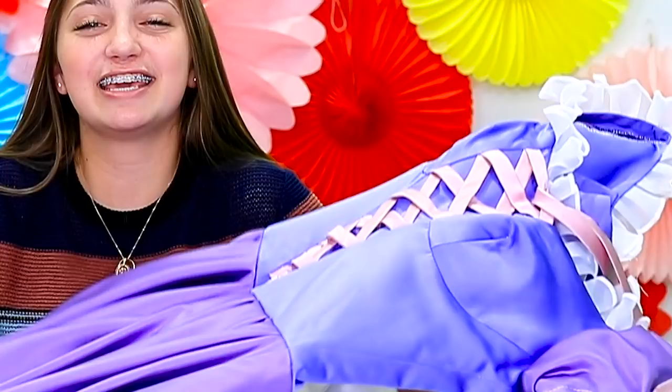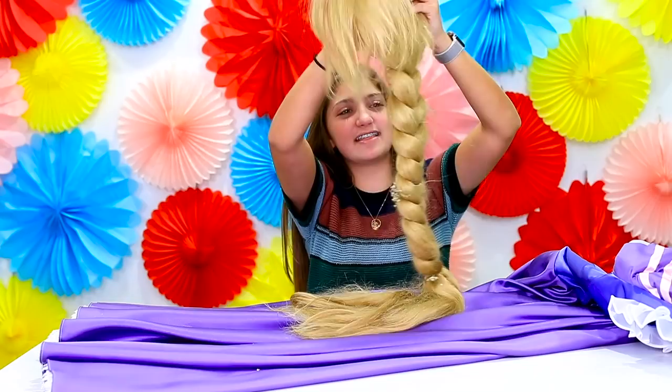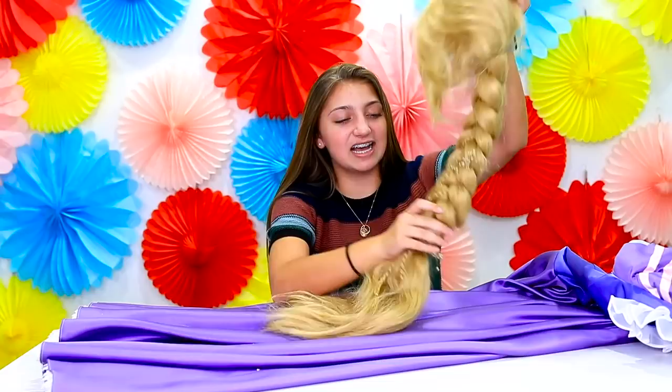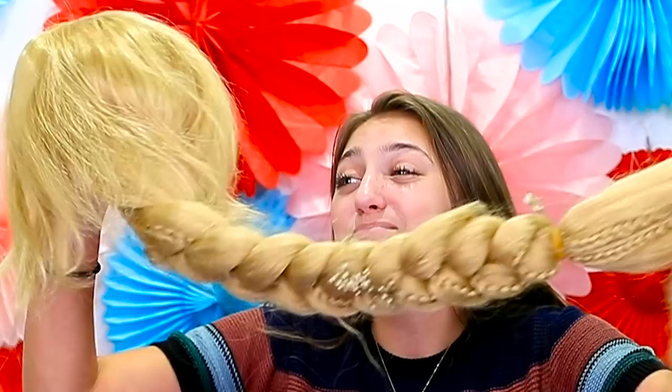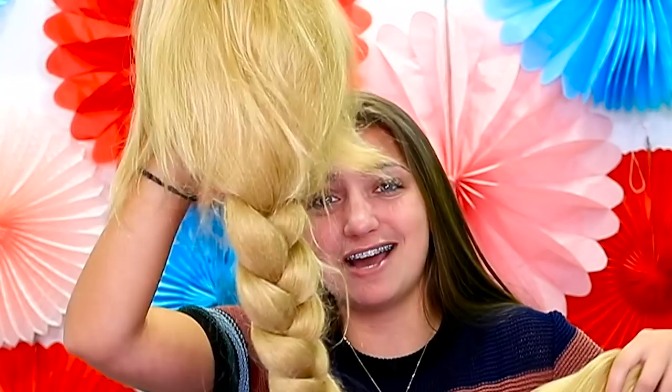Now I have the expensive Rapunzel, and just from looking at this you can tell it is a way nicer version. This one did come with a wig as well, and this one's actually blonde with a braid and some little flowers — I'd say that's a win. We'll have to see how it looks when it's on because wigs can look funky on your head, but from what I can see right now it's actually looking pretty nice.